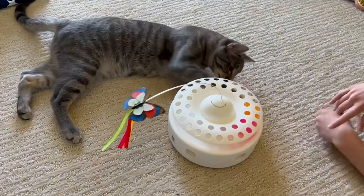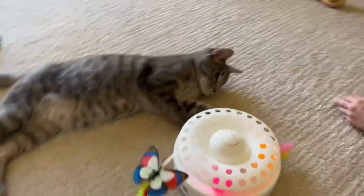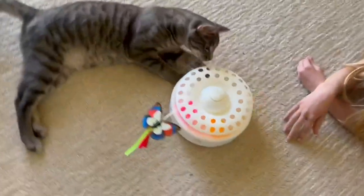Then we have these middle balls that are manual — the cats just slap around. You can have a little catnip ball in there as well. Then you have that little feather that apparently my kids and cats love to yank on.